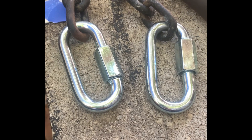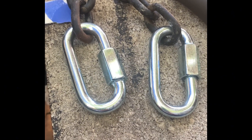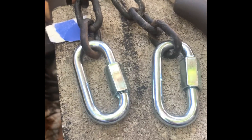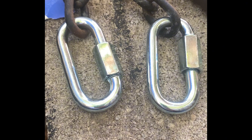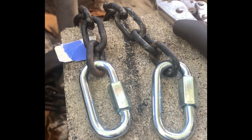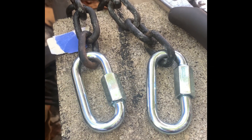Hello everyone, hope you guys are having a great day. I went and got this chain and necklace for the hitch for the trailer. It holds 2200 pounds, so for the trailer I'm going to be using, it's going to be good enough. That's why my car is safe when I am on the road.